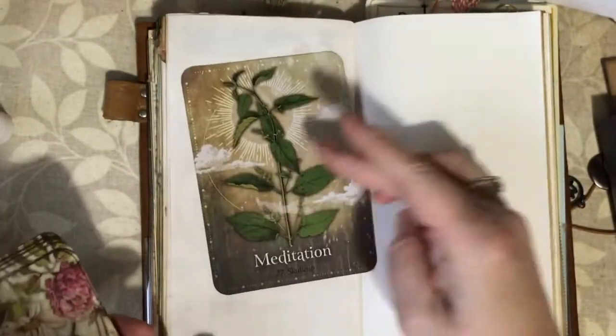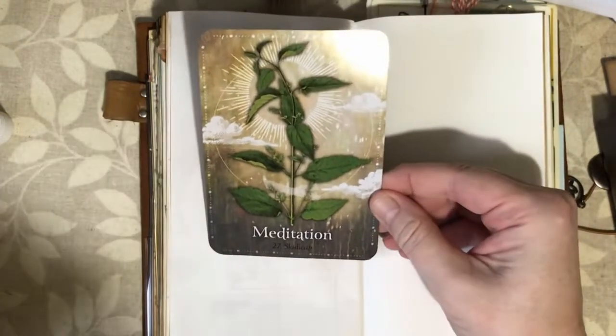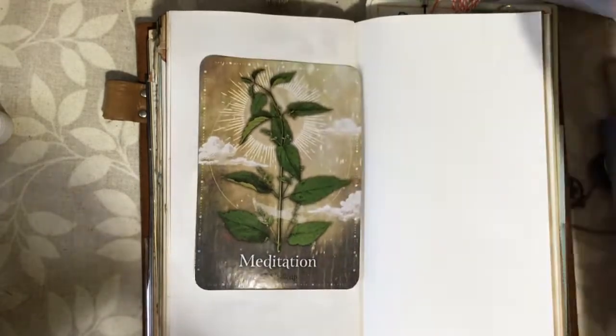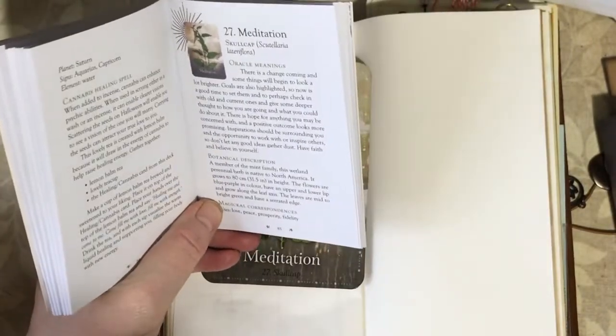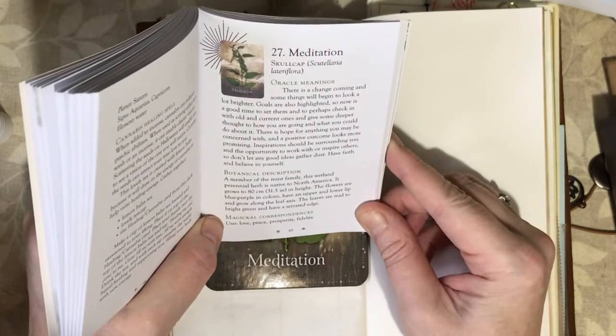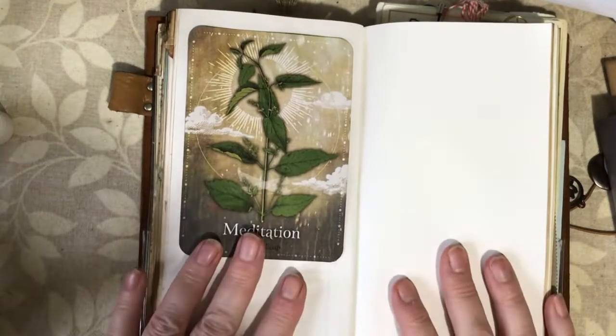I'm still using my magical herb oracle, so let's pick another card. Give it a shuffle — okay, let's see what we get this week. Meditation! The plant pictured is a skull cap — I'd never heard of it, just like last week's plant. It's number 27 in the book. It's a member of the mint family, a wetland perennial herb native to North America. The keyword we have is meditation, so it'll be really good to think about some of the benefits and whether there are any occasions where meditation might not be helpful.